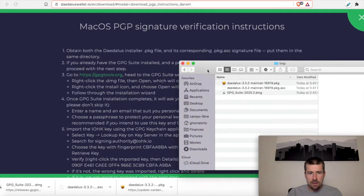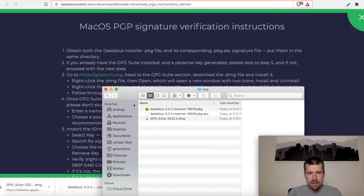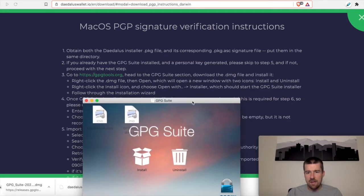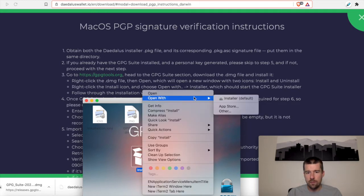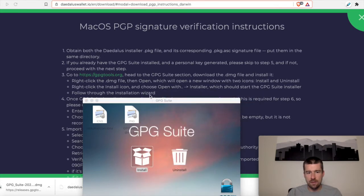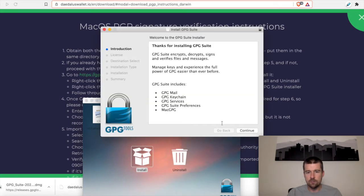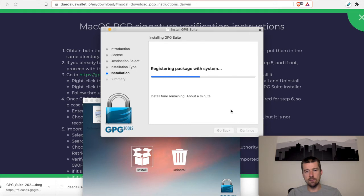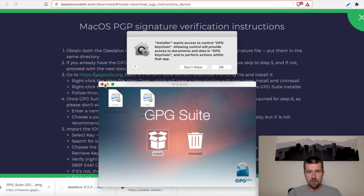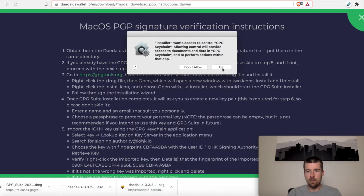Once it's done, we want to open the .dmg file, and we see that we have Install and Uninstall options. We're going to right-click on the Install icon and choose Open With Installer. We'll go through the installation process and let this finish installing. Okay, we've finished installing, so let's close this.